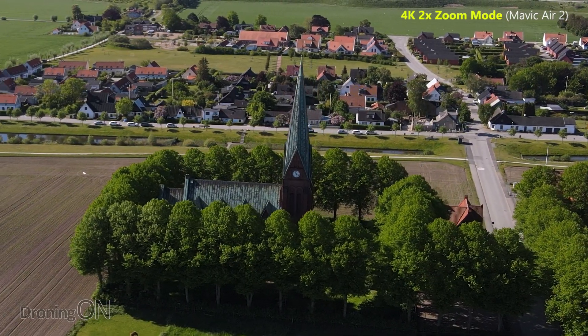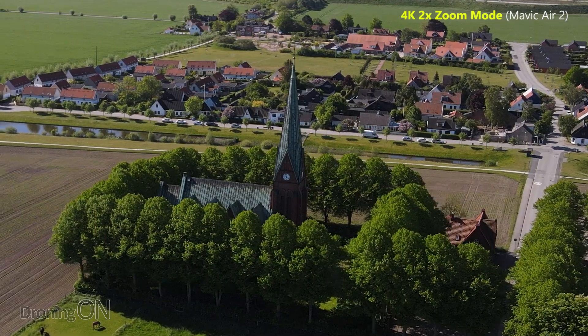The downside of that is if you take an image from a sensor that's only capable of 4K, like the Mavic Air 2, and you blow it up, you're not actually getting any more pixels because the sensor can't capture any more.